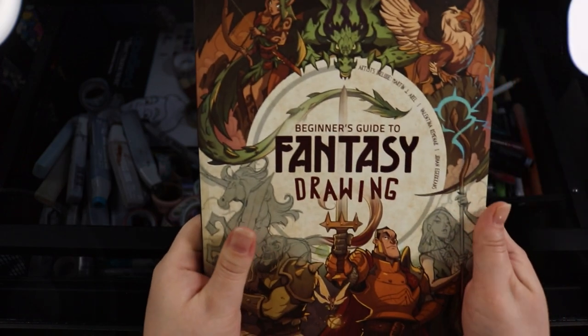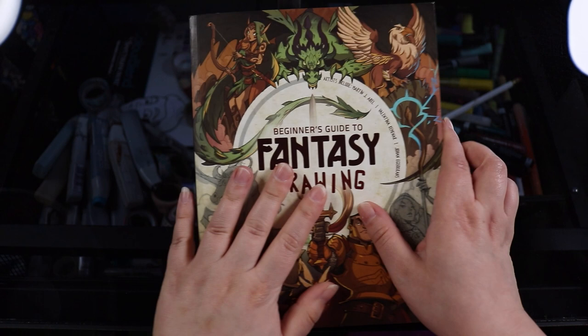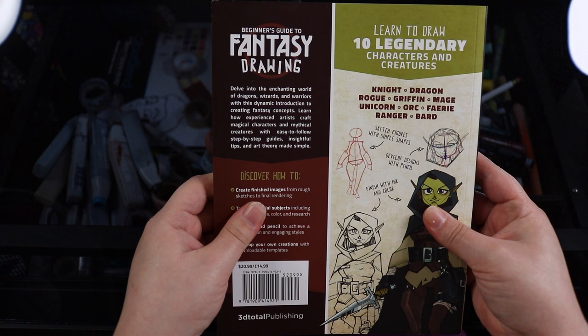Hello everybody and welcome back to my channel. Today I'm going to be making an artwork, and I'm actually going to be taking some inspiration from this book I got from 3D Total. I did receive this book for free but I wasn't paid or anything and they didn't tell me to say anything specific. I'm just going to use it for some inspiration and we are going to make an artwork as well.